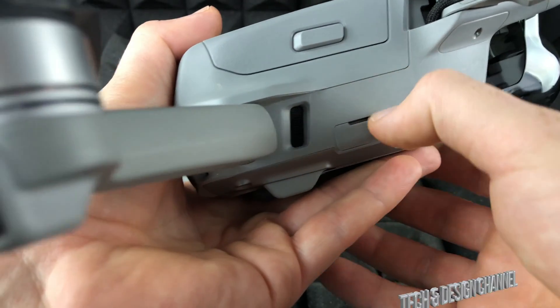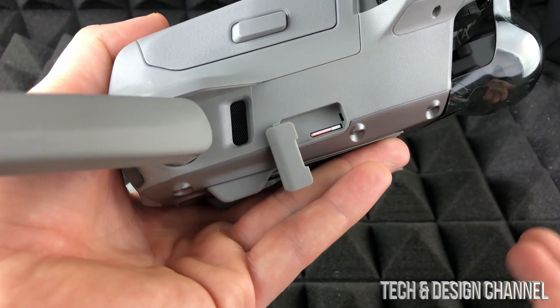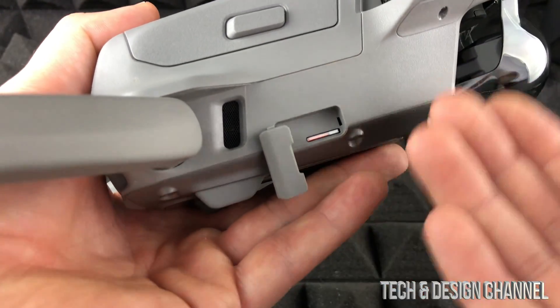Before we get started, I want to mention that you could just take out your SD card, which you insert right here, put that into your Mac, go to Finder, and export all your photos that way. So that's one way of doing it.